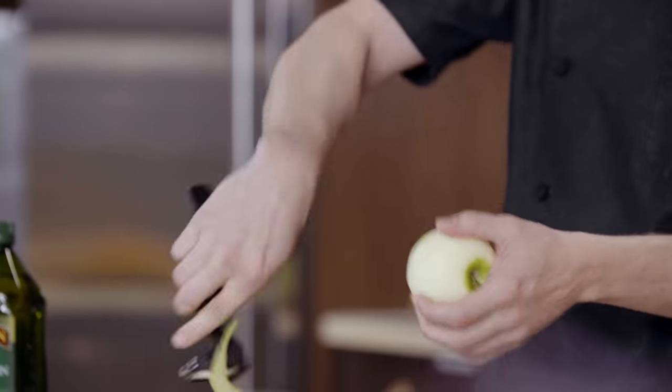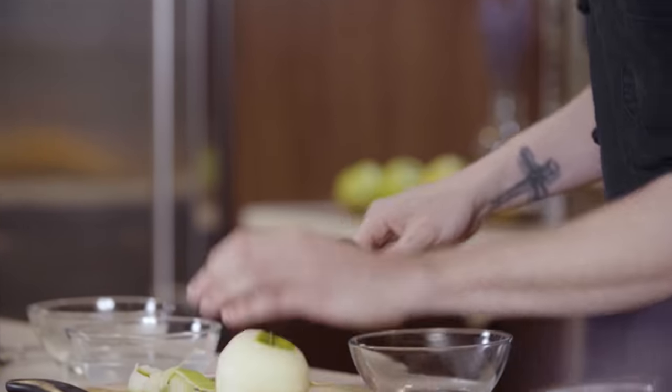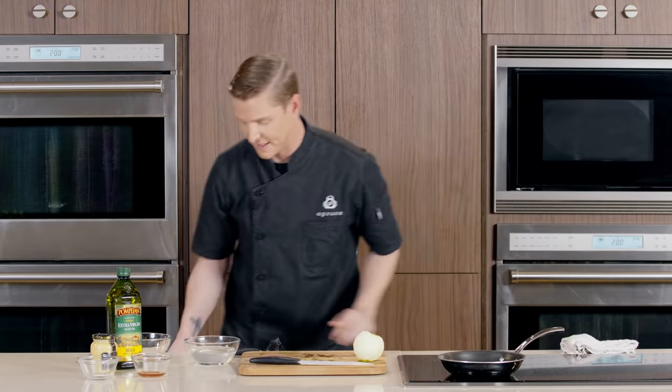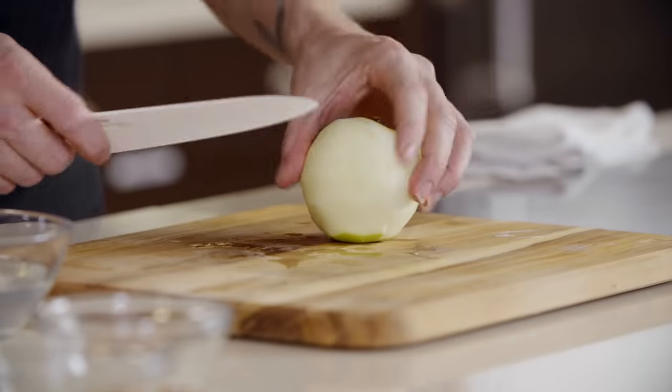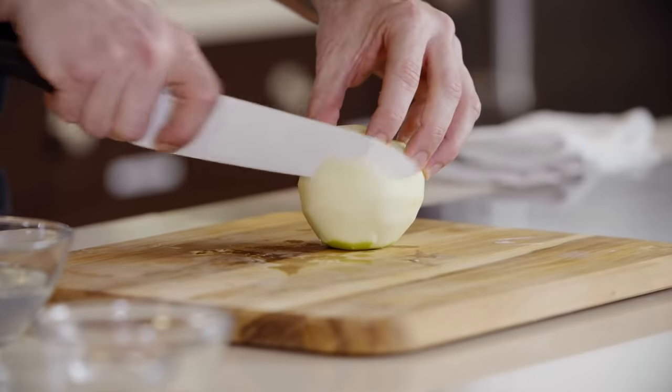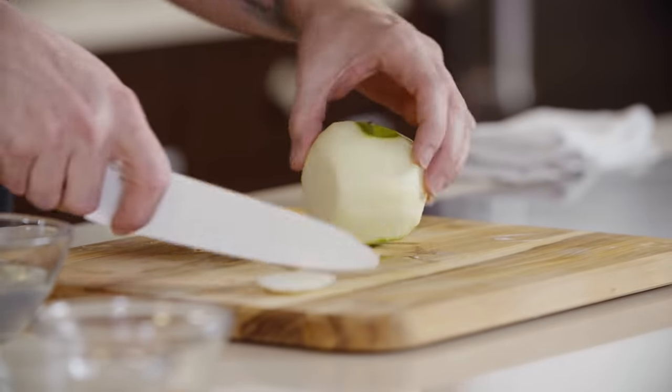When we get to the end we just cut it off — we can save these, definitely dehydrate them and eat them as chips if you'd like. When julienning an apple you're gonna want to just round off the shape, so these definitely cannot be thrown away, just use them as snacks.